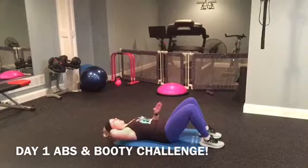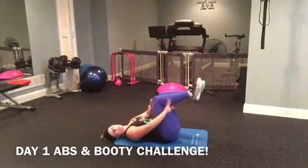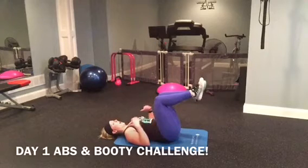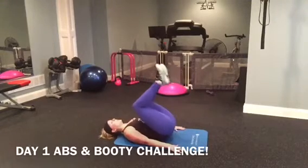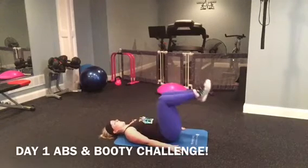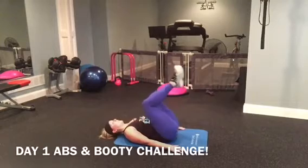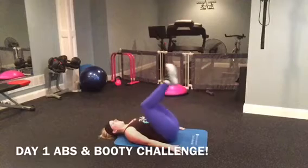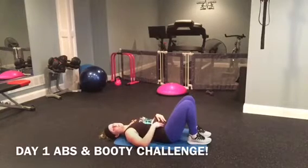Last move — we're going to bring our knees up to tabletop. My legs are parallel to the ground. I'm going to place my arms on the side of my body and bring my hips up and down. Just a small raise. One, two, three, four, five, six, seven, eight, nine, ten. In this position you should feel your lower abs, so make sure when you're squeezing, you're focusing on that area.